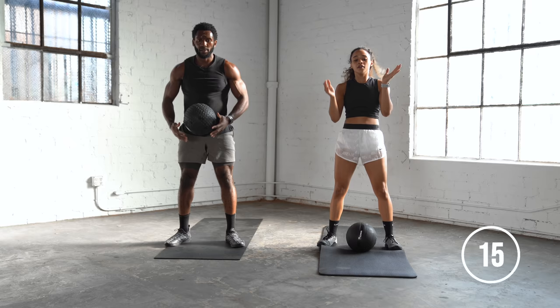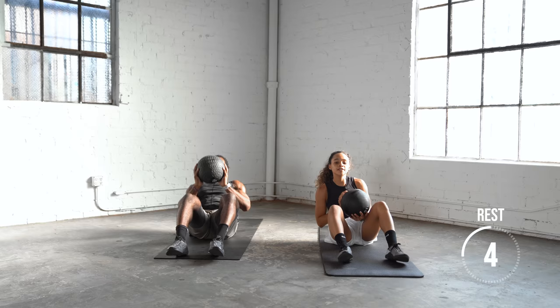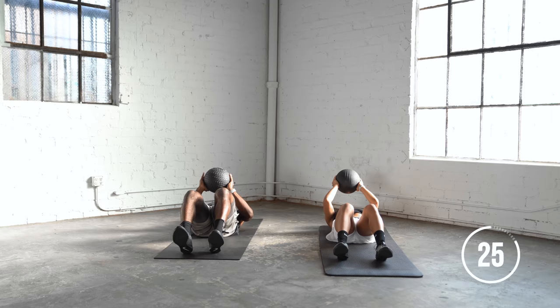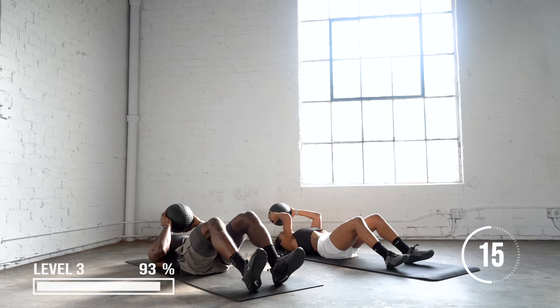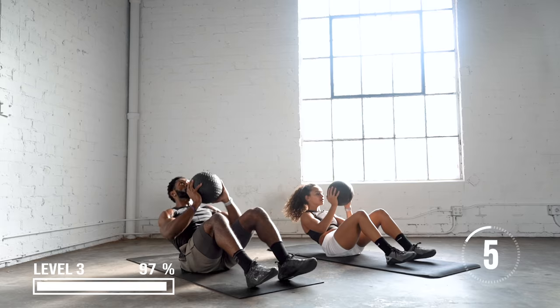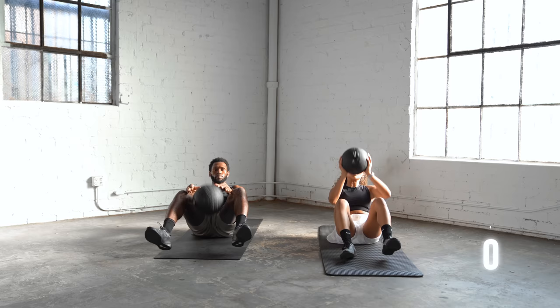For the last core exercise, we're going to do a sit-up to a toss. We'll sit up, drive the ball up in the air, continuous for 30 seconds. That was level one, level two, and level three.